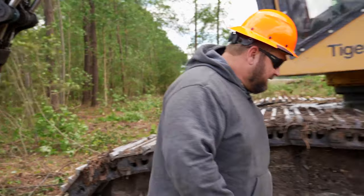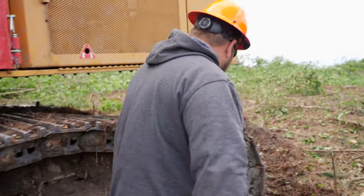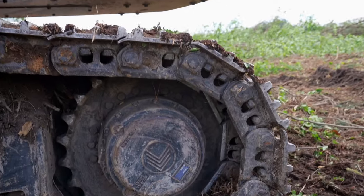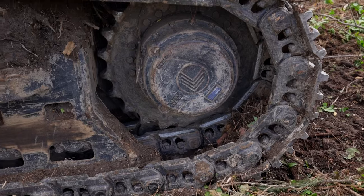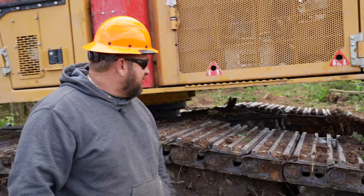Back here we have your final drives. TigerCat is making their final drives now, but this is before them — these are German made.